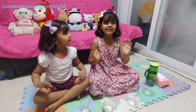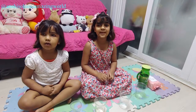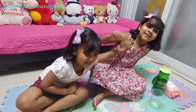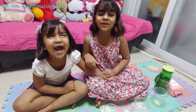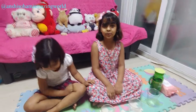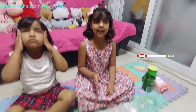Hi guys, welcome to our channel, Anshi Swami Amazing World. I am Anshi and I am Swami. Thank you for liking and subscribing to our channel. Today we are going to do an experiment. Today our experiment is the walking colour challenge.